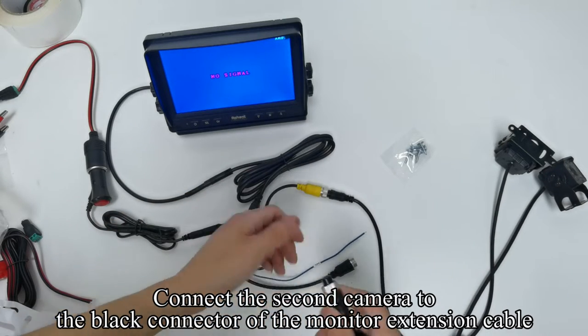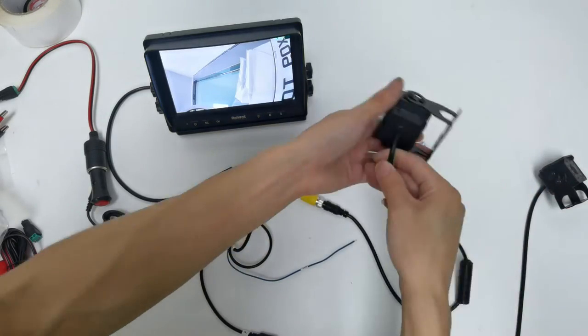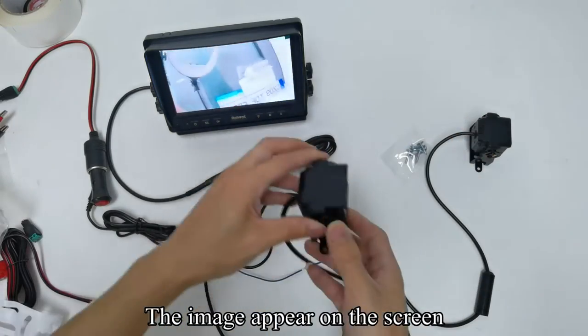Connect the second camera to the black connector of the monitor extension cable. The image appears on the screen.